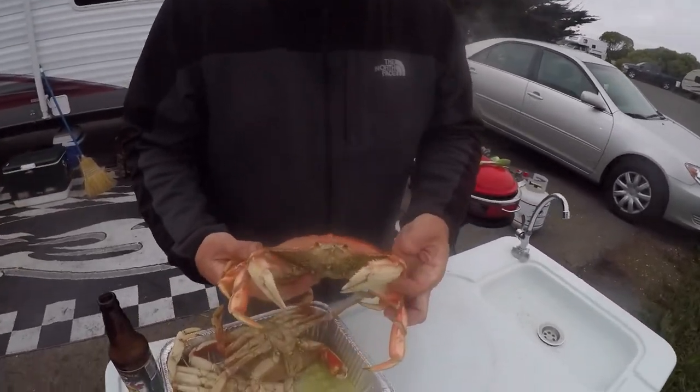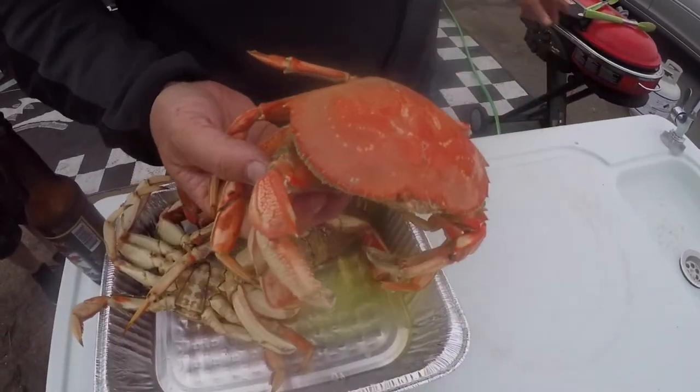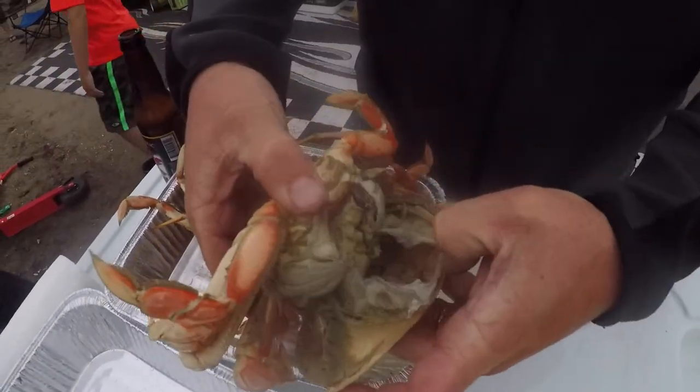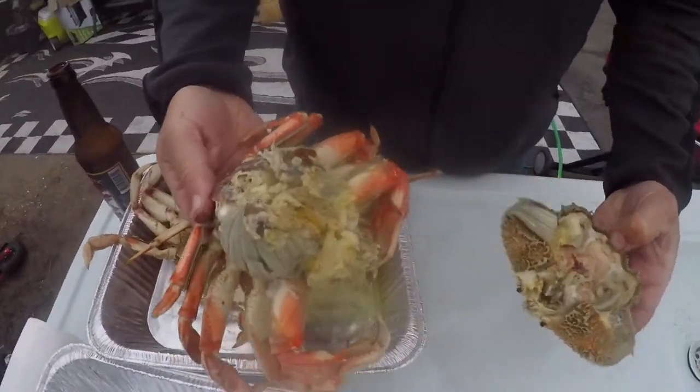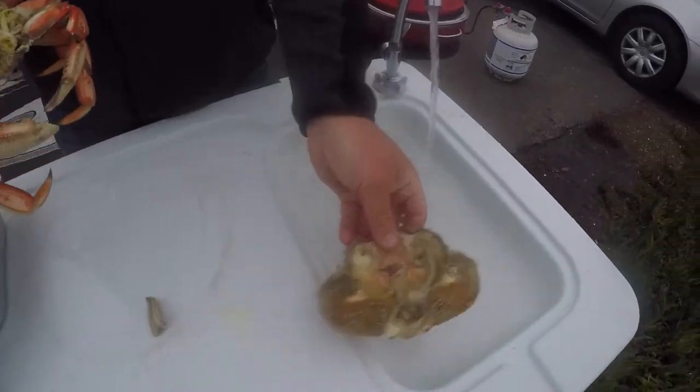The first thing you do is you take your fully cooked Dungeness crab that cooked for over 12 minutes in our pot over here, and you can peel off the back like this — just like that. We have this nice fish cleaning table that works well for us, so I'll show you what we're doing here.